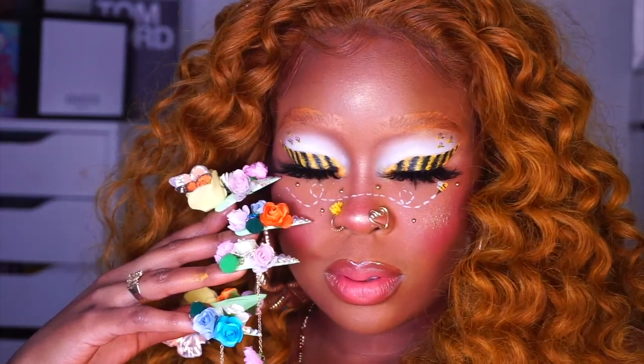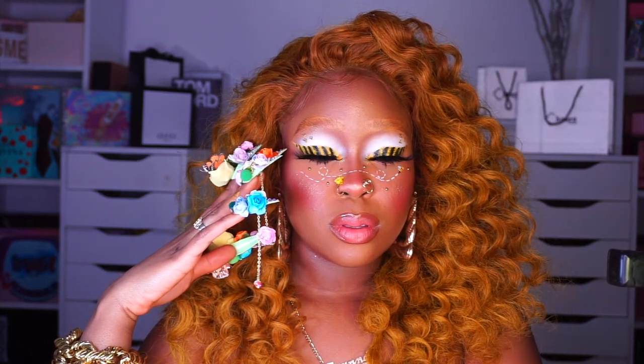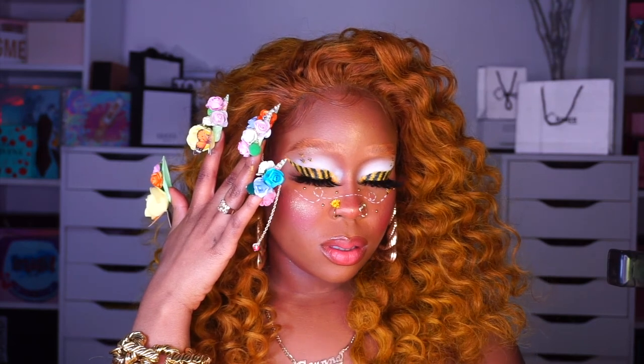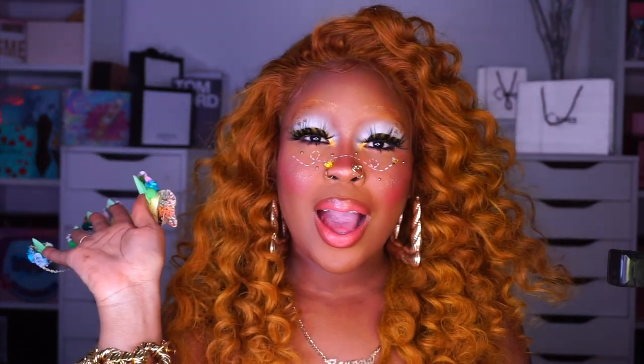If you guys want any tutorials on how I do color brows, I can totally do that. My foundation routine and my bottom lashes routine will be coming out soon, so stay tuned. But this is the reveal — this is the look. I ended up doing a center part with this wig. Press-on nails are from Rhonda's Place — she does the best crazy, wearable high-fashion press-on nails. This is my bumblebee 'Bees in the Trap' inspired look. Let me know if you guys want more hair and makeup two-in-one videos. Don't forget to subscribe, like, and comment, check out the rest of my videos, and follow me on all my socials. Bye baes!